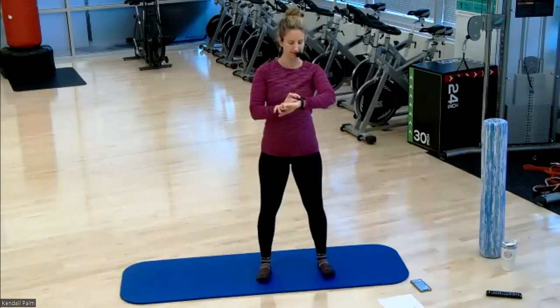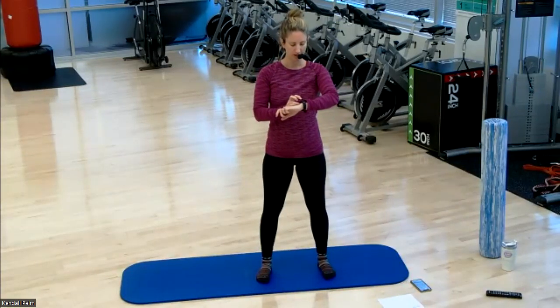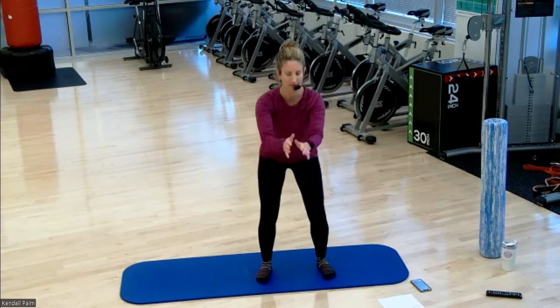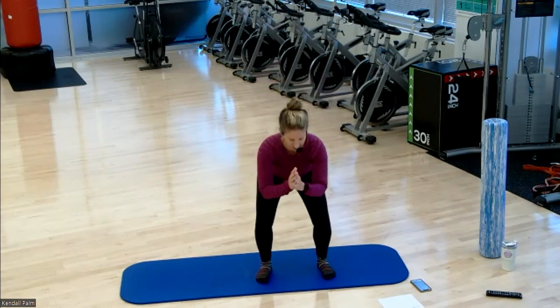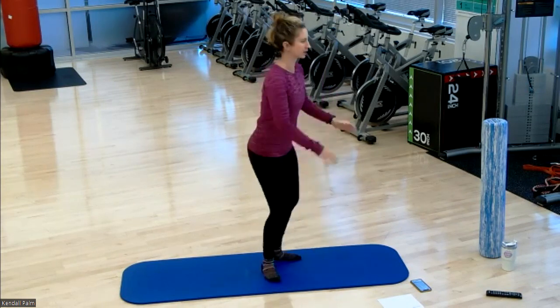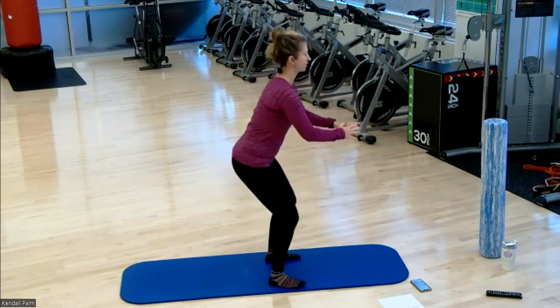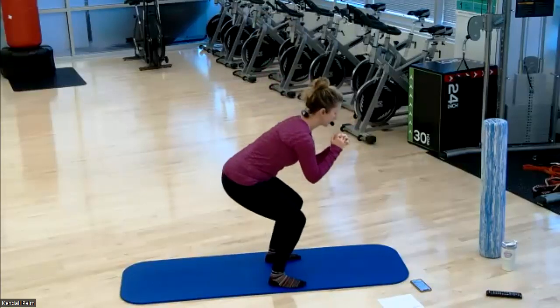We're going to start with the feet hip distance apart and into a bodyweight squat. So down and then up. Really focusing on the full body here — sinking your hips back, squeezing your glutes at the top. Down and up. Feet are parallel.